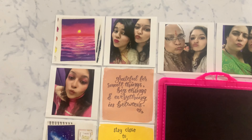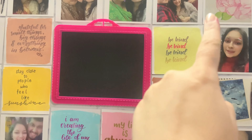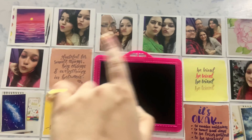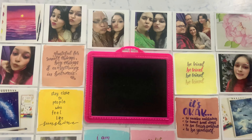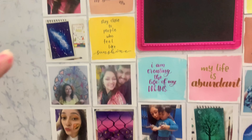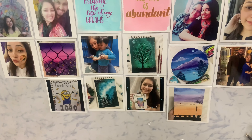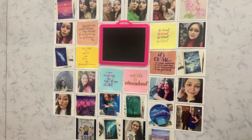It looks something like this. I made one layer with all the positive affirmations, then one layer with family pictures toward the top, and then I added pictures in a sequence — alternating one of my paintings and one single photo. I didn't increase it too much above that, just a little, and I think it looks good.